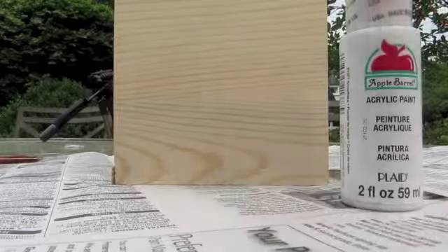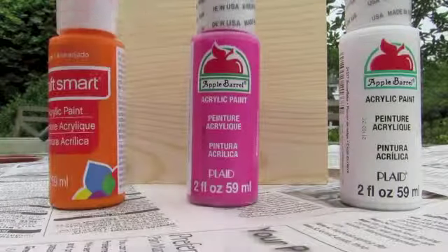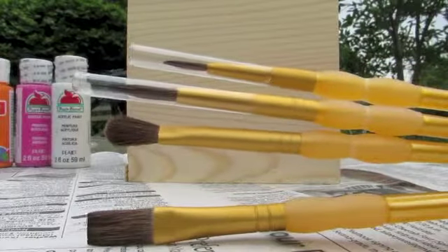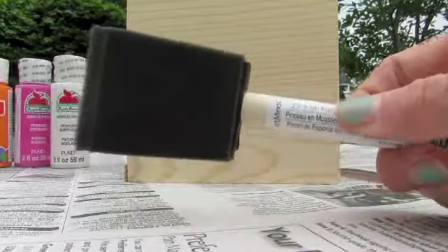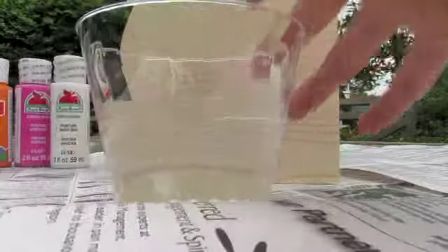The first thing you'll need is paint. I'm using white, pink, and orange, and I got these from my local craft store. The second thing you'll need is paintbrushes, really any type. I got these from my craft store. And this is optional, but if you're painting something big, I recommend a larger paintbrush because it really helps with that.